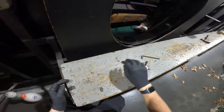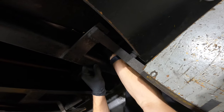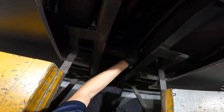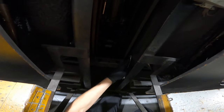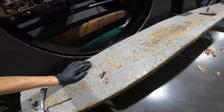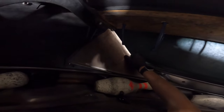Now we'll move to the one on the back side right here. Hopefully it's the same size — and it is. Use your open-end wrench. This bolt right here — I should be able to pull this right out.